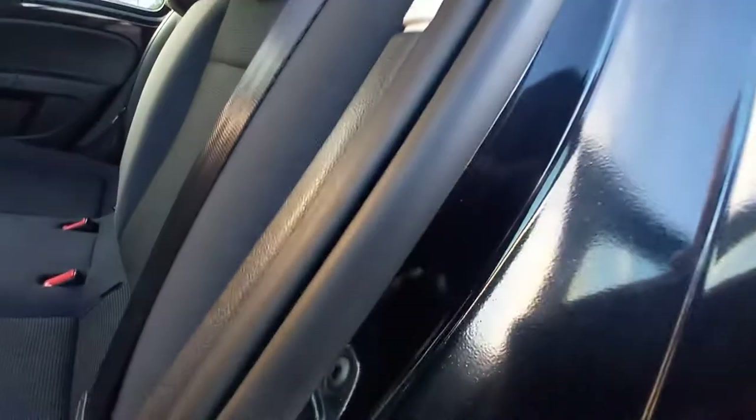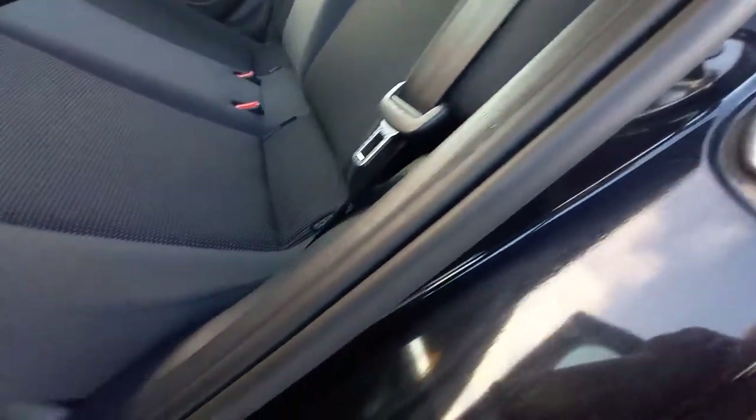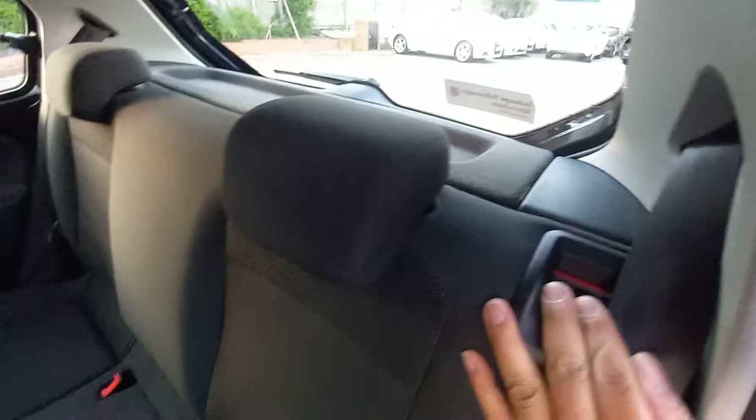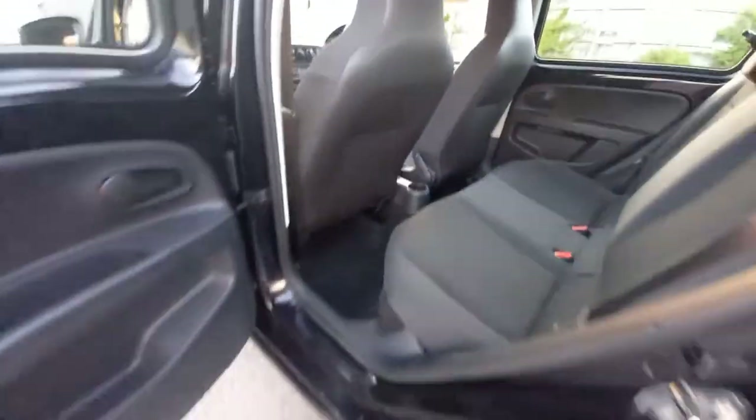Totally unmarked, no scuffs or scratches or dirty boots. No trap seatbelt marks on there, and the rubber is intact - it's not worn or damaged. The seatbelts are nice and clean. This has got split-fold rear seats, so it's one panel - pull there and they come down.